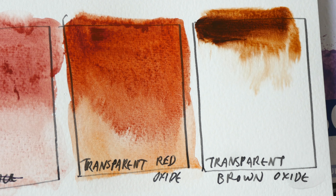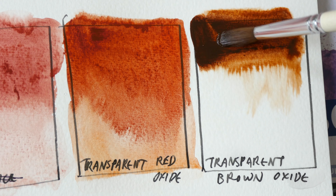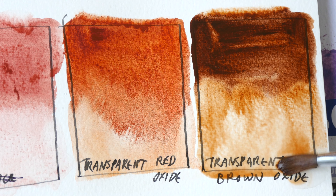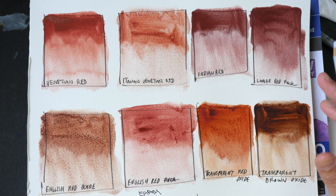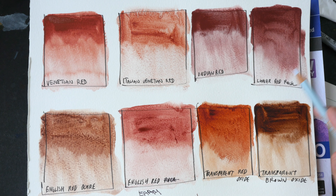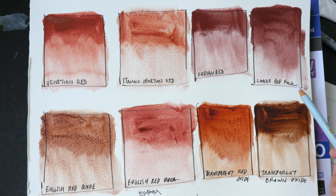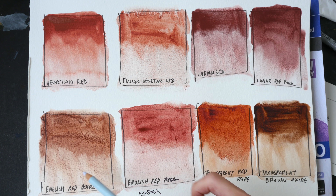Transparent Brown Oxide and Transparent Red Oxide are very transparent, so these are very suitable colors to use with pen and ink. So these are how the swatches look when they are dry. Interestingly, some colors are opaque and some are not. The most opaque colors among these eight would be Venetian Red, Indian Red, and Luna Red Rock. These five look like they are kind of transparent. According to Daniel Smith, English Red Rock should be opaque as well.